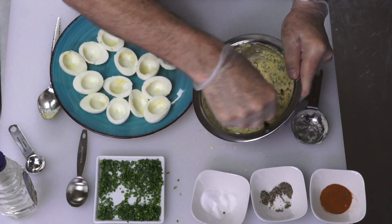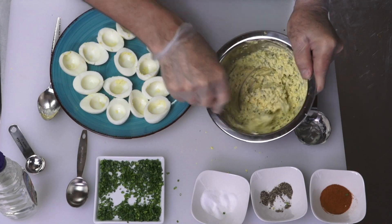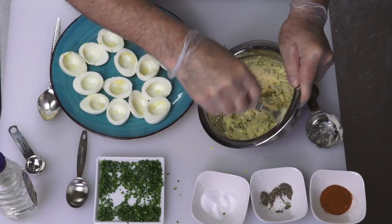Let's mix it all up. That's a nice consistency — it's not a slurry, it's kind of stiff. You want to mix all the salt, pepper, vinegar, mayonnaise, and mustard through it.